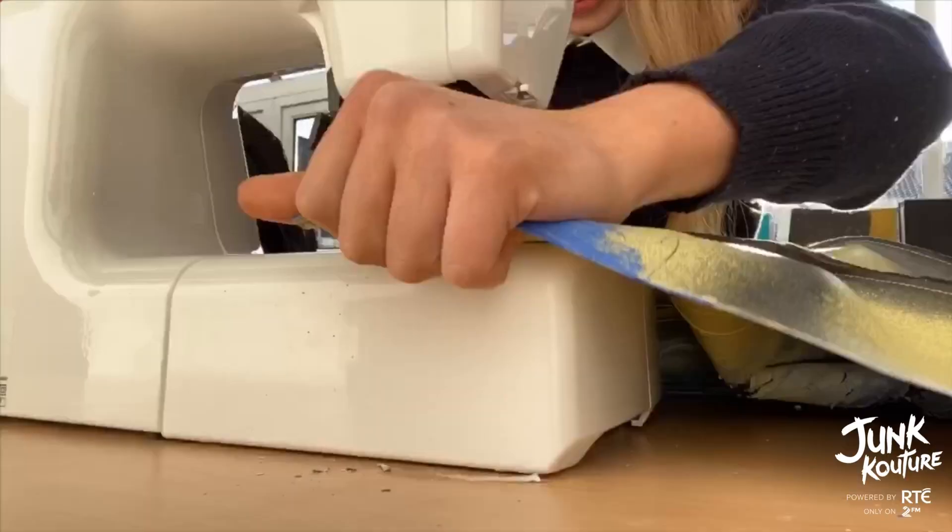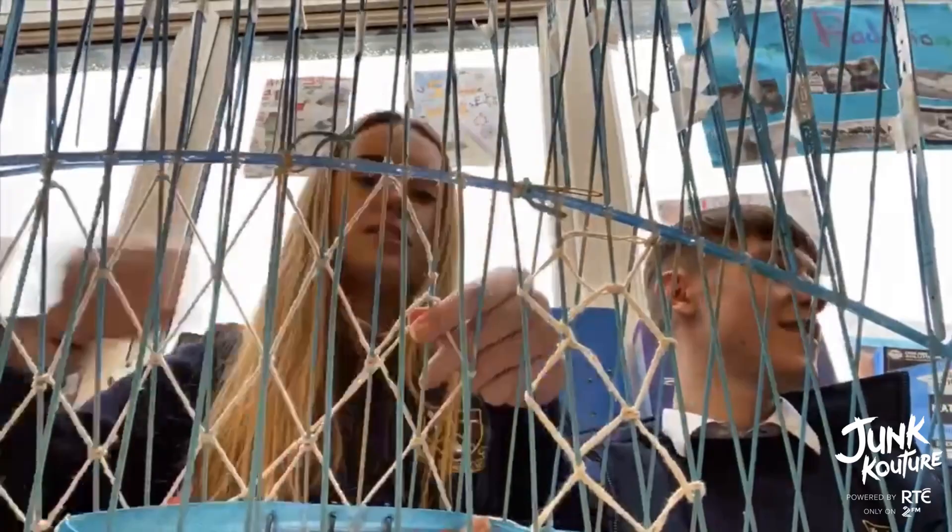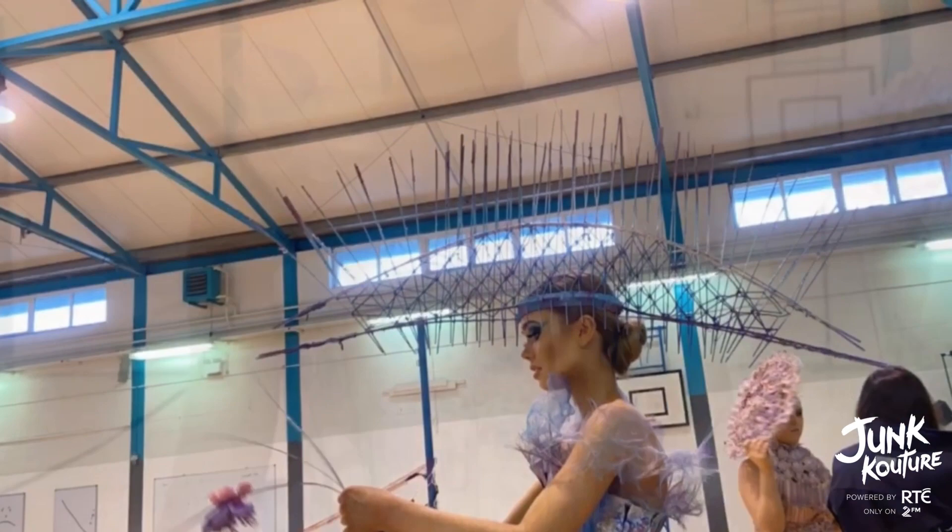I took inspiration from some of the many bridges that appear in his Water Lilies series of paintings to make my headpiece. I was also inspired by more modern bridges and architecture.